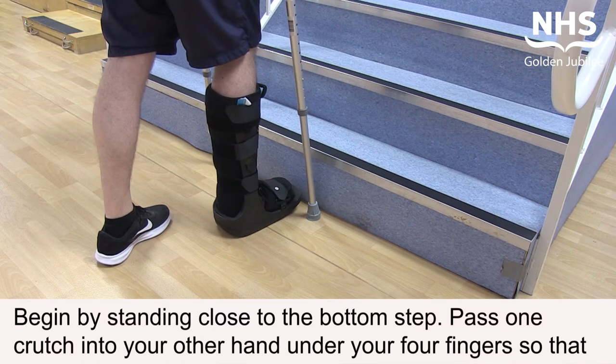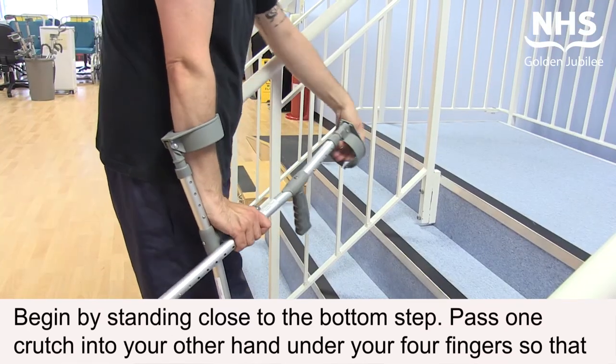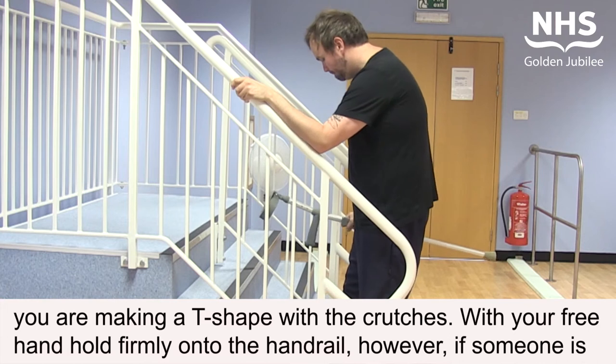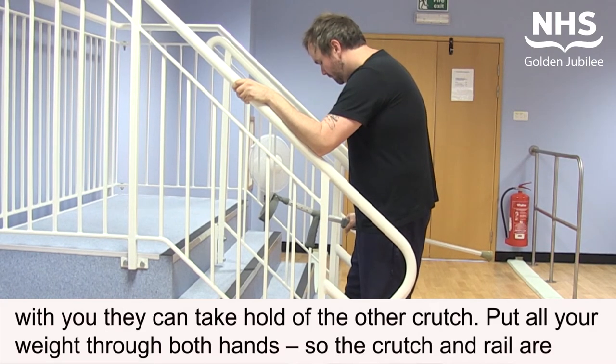Begin by standing close to the bottom step. Pass one crutch into your other hand under your four fingers so that you're making a T-shape with your crutches. With your free hand, hold firmly onto the handrail. However, if someone is with you, they can take hold of the other crutch.